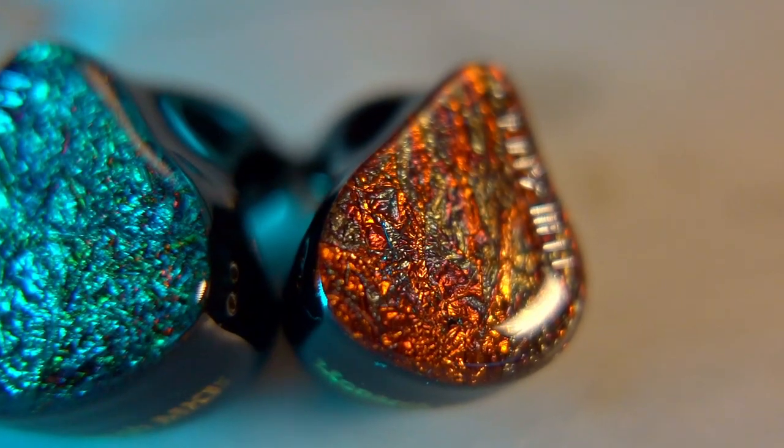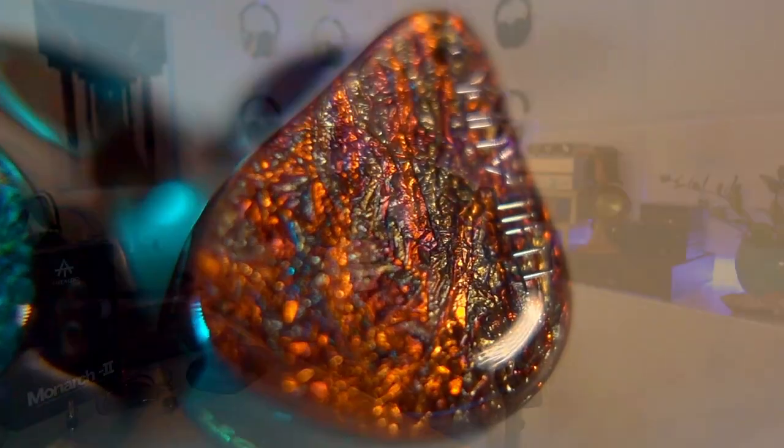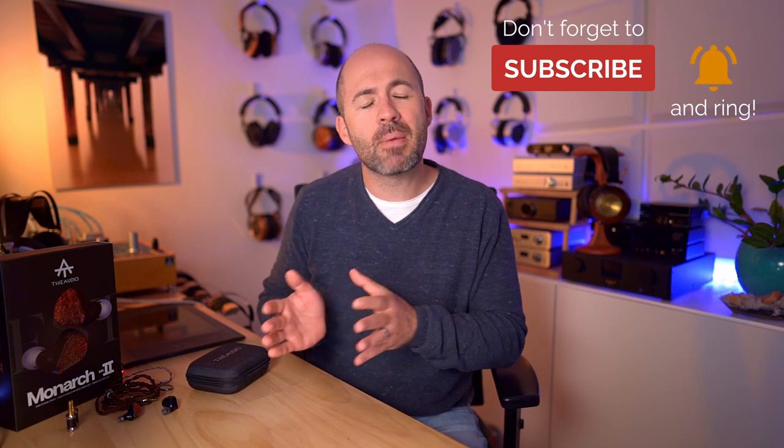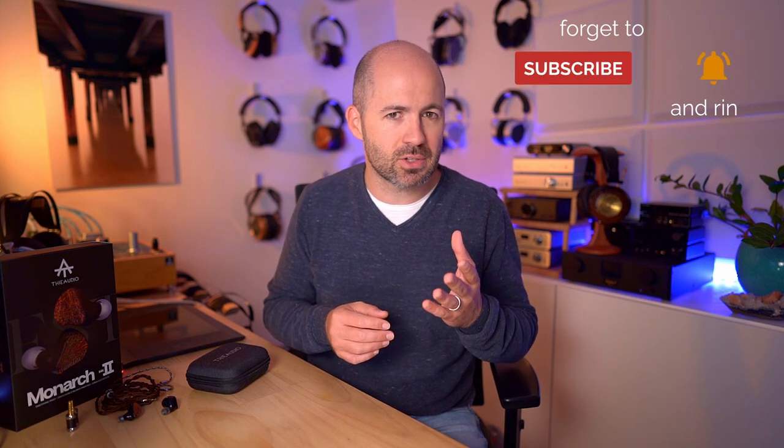On the inside of each shell, we've got multiple drivers at play. First, there's a dynamic driver handling the bass duties, six balanced armatures per side for the mid-range, and a pair of electrostatics for the treble. When we say electrostatics in a tribrid design like this, we're really talking about electric drivers — there's no high-voltage energizer feeding into the earphone like with a pair of Shure KSE-1200s. Instead, it's a driver based on a static charge applied to a membrane that reacts to the musical signal, so technically a form of electrostatic driver, but not the same as the Shure KSE-1200/1500 or a full-sized Stax headphone.